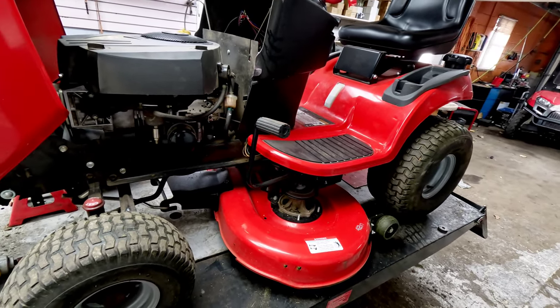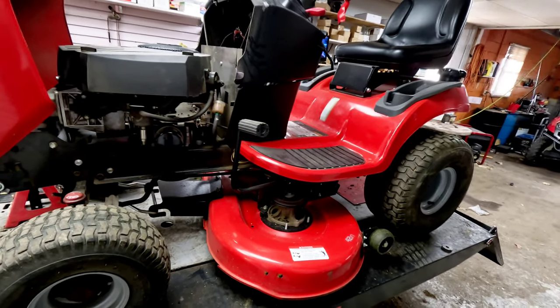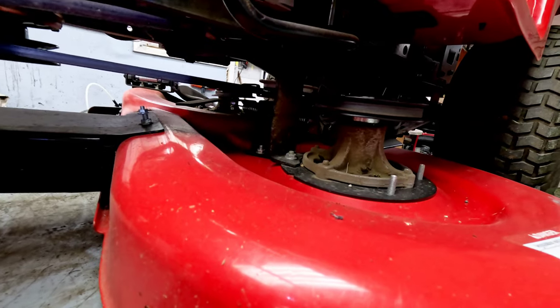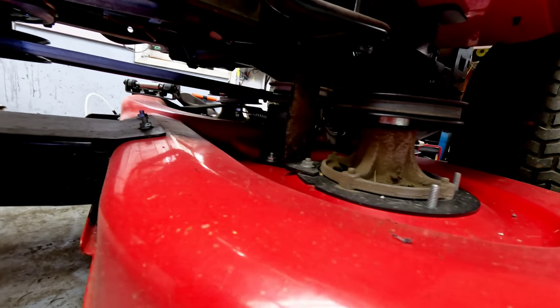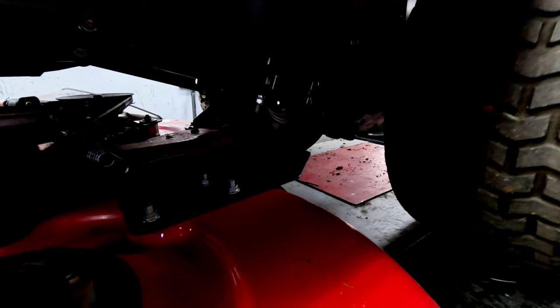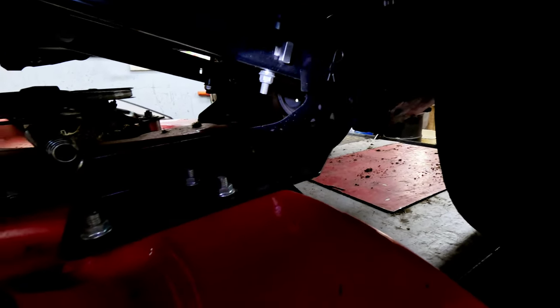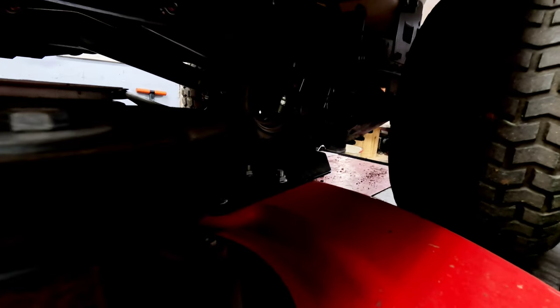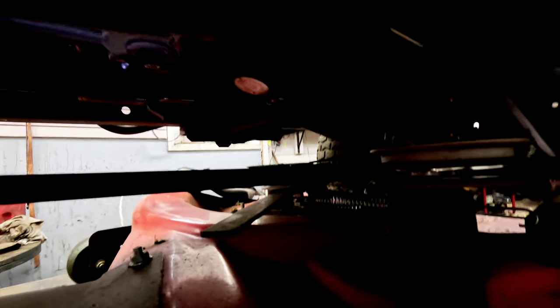One thing I really like about this unit is that everything is super easy to get to. If you go up underneath, nothing is blocking you from seeing anything, so you can get to every single pulley and to your belt. You can take off the deck very easily — there's a front hanger bracket and then just two pins in the back, one on each side. Remove those and the deck comes right off, similar to what Simplicity has done over the years. You can look right up underneath the drive belt without even dropping the deck or changing the deck level at all.